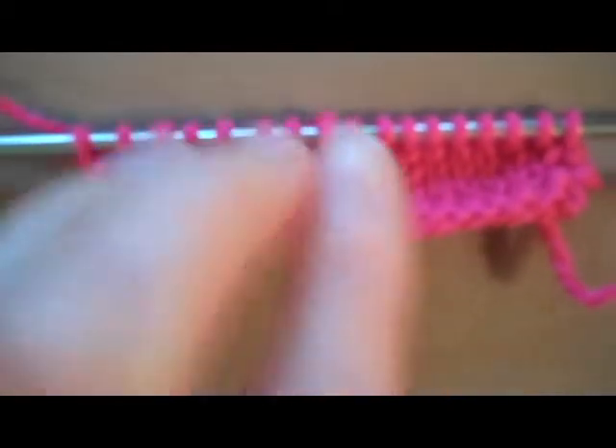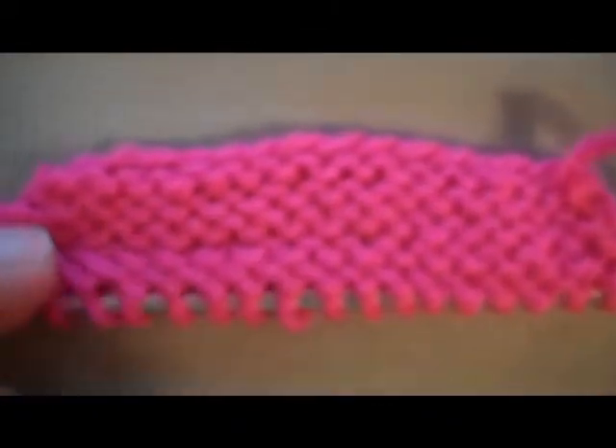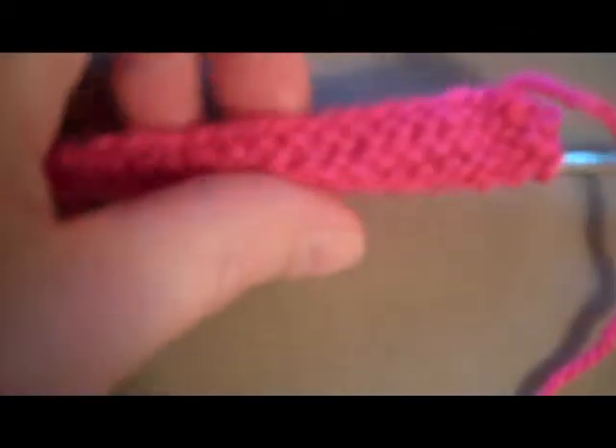Left to its own devices, it will curl up. And the reverse side is the back side, and that's called reversed stocking stitch, which sometimes you need for something.